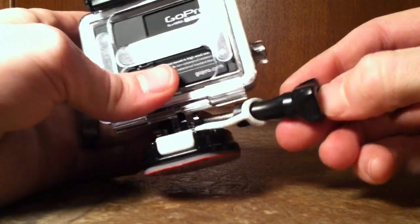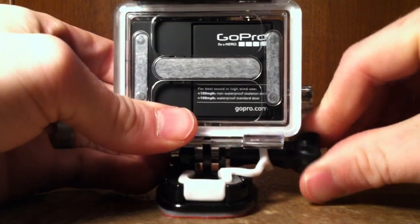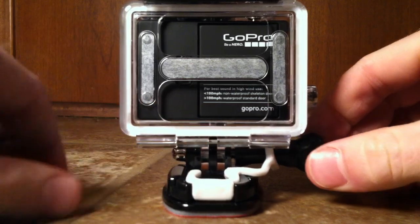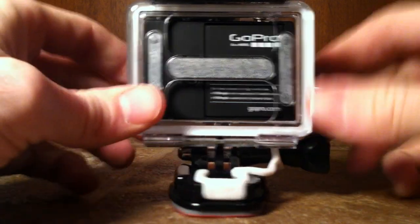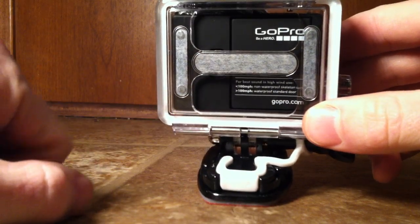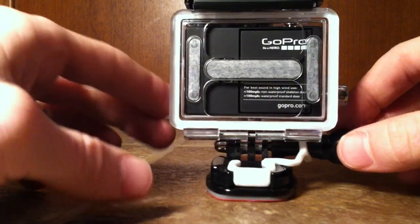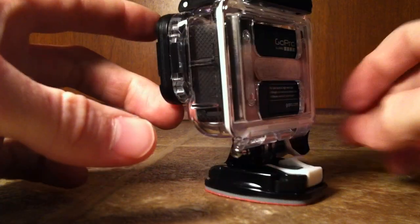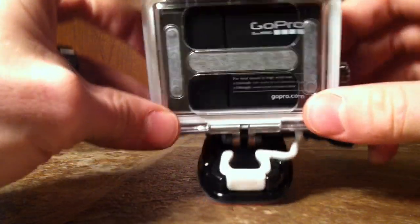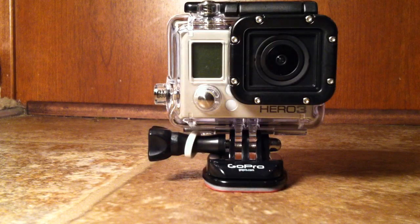Once you have it on, you can slide this back in — and there you have it. That is what the little white piece is for when you see it with your GoPro package. It locks the tabs in place so that your GoPro doesn't fall out, and the little circle is used on the knob to hold it in place and keep it from getting lost during vibrations. All right, thank you so much for watching.